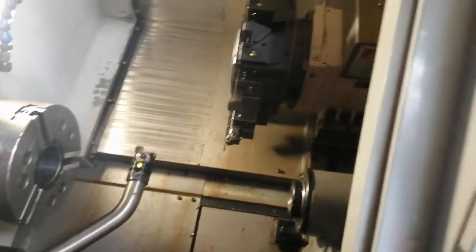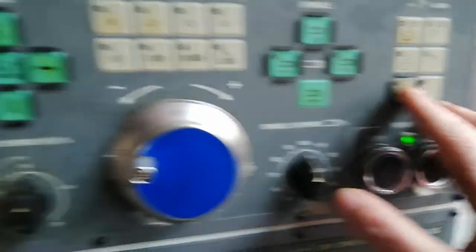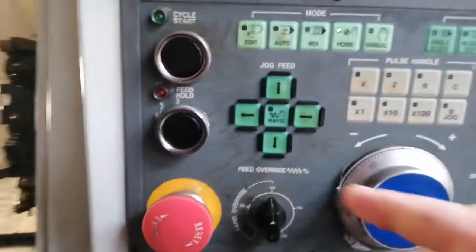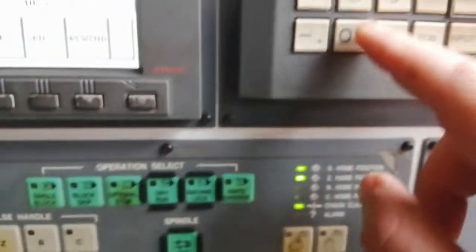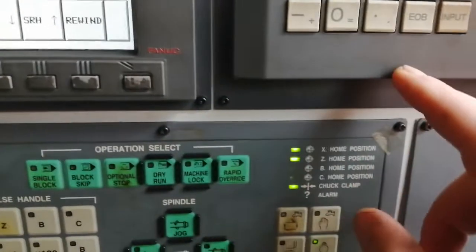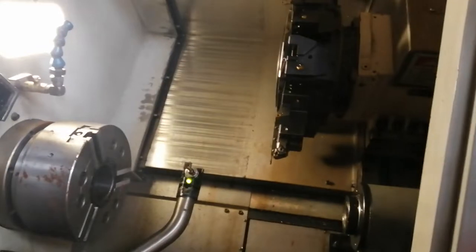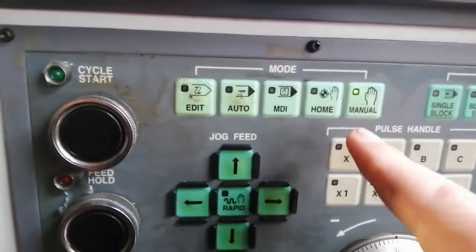Now we are working with number one, or I would like to work with number two, which is MDI program: tool 0202, insert, cycle start. So we have the second tool in manual.